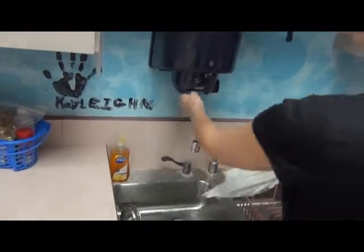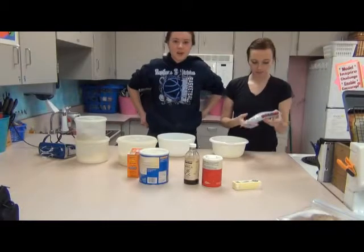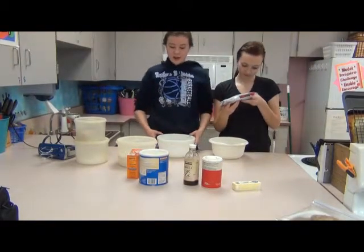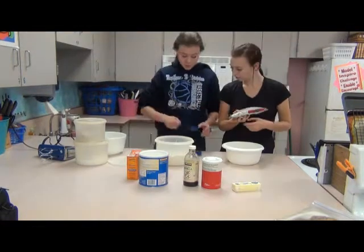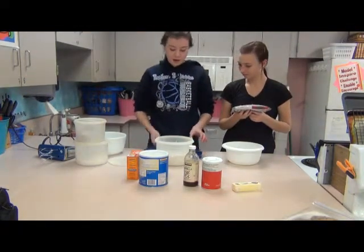And now you can start cooking. To make your chocolate chip cookies, you first need to start out by mixing your dry ingredients in a smaller bowl. Two and a fourth cups of flour.